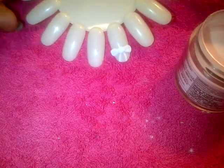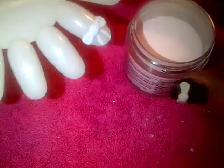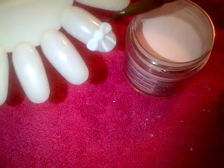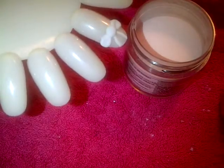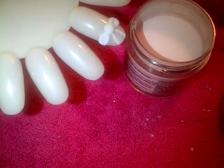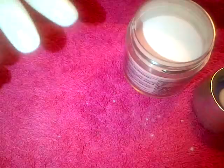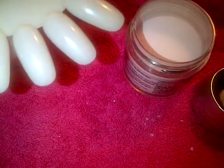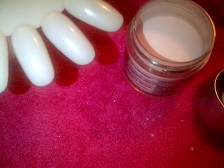Hello and welcome to Miss Jules Beauty. Today I'm going to create a 3D acrylic bow, very similar to this one here, just to show you how, and just to give you an idea of how simple and straightforward it is. I'm going to create it on one of these blank forms here and do it in pink, so hopefully you'll be able to see it a little bit better.